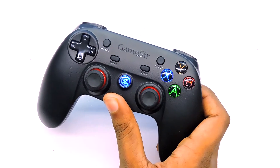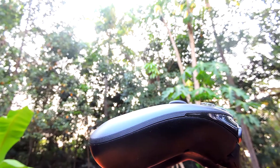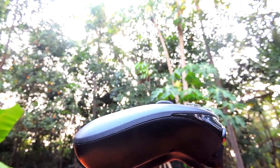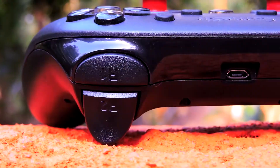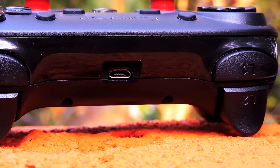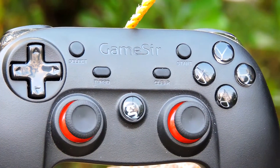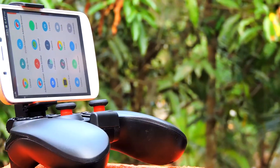I played a bunch of games on my PC and on my phone with this controller. I get around 14 to 16 hours of battery life. This controller has a vibrating motor inside, so it will vibrate and give you a sort of in-game experience. For example, if you go through dirt in NFS, the controller will vibrate and you get a feeling that you are holding the steering wheel.